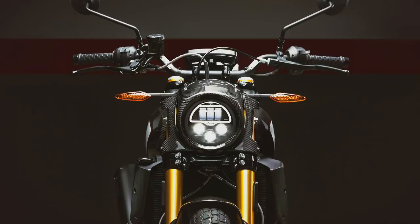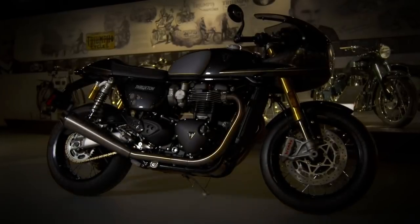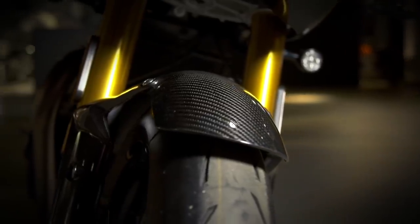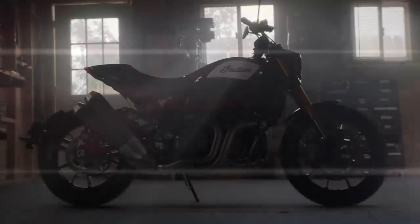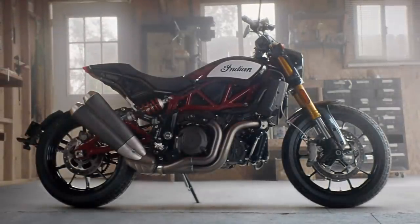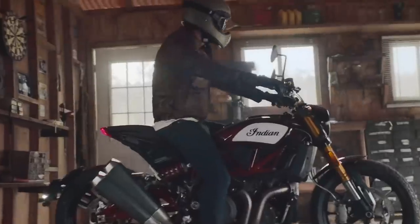The FTR Carbon is available in dealers immediately, costing £14,699. That seems fairly reasonable when you consider that Triumph's TFC bikes are typically about £5,000 more expensive than their production base models. Perhaps this bike doesn't go quite as far in terms of upgrades, but that's because the FTR 1200S race replica already has Brembo brakes, fully adjustable suspension and a comprehensive suite of electronics. For reference, the base FTR costs £11,899.